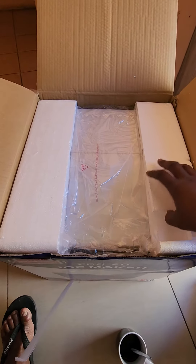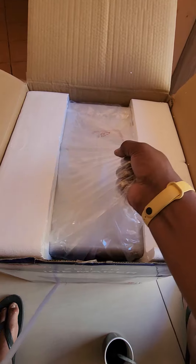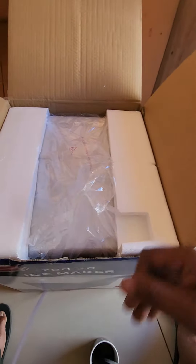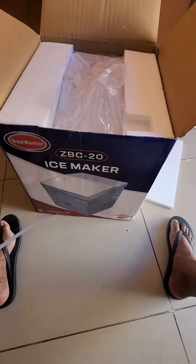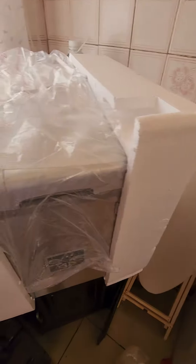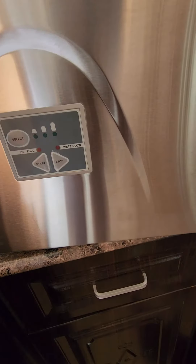This is the unboxing of this countertop portable ice maker. Let's take the rest of the polyfoam off — the polyfoam is off. Let's get some of the sheeting off and take a look at the thing. In the front we have...